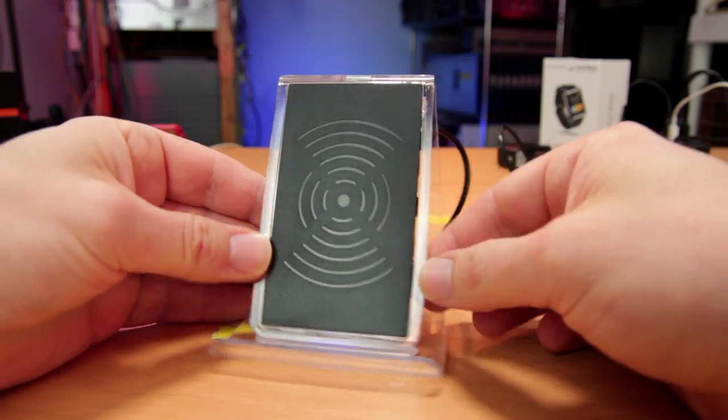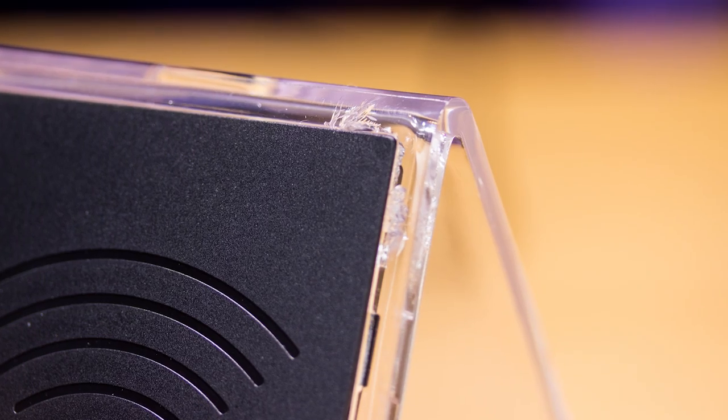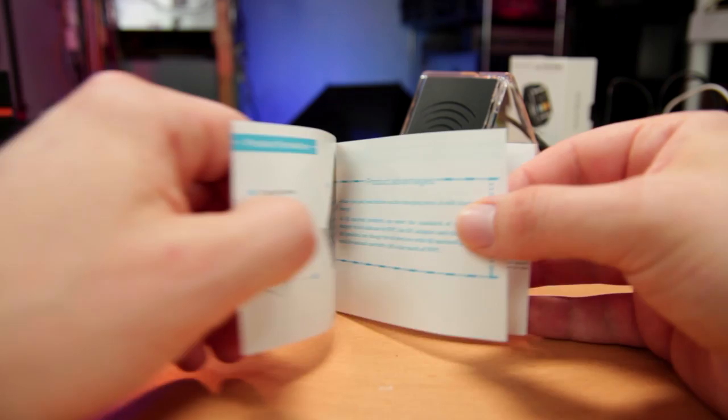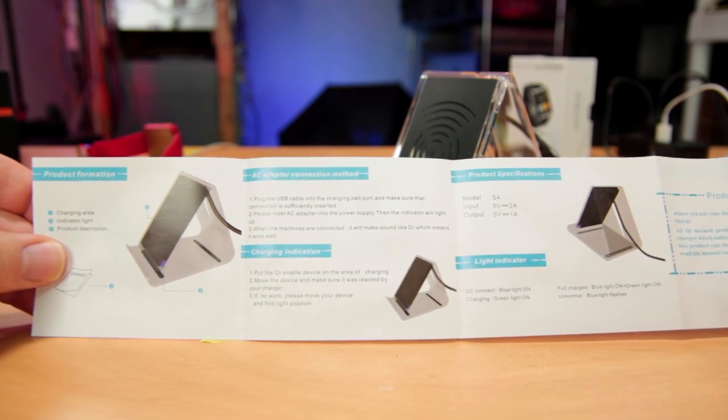I know that comes down to my own experiences, but at any rate, the style seems dated. Plus it was cracked in one corner, though not a big deal as far as I'm concerned. In the box is a small manual, which is really all that's needed.